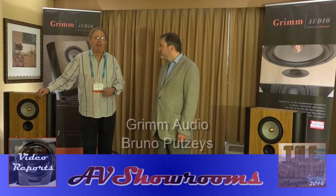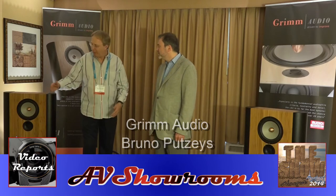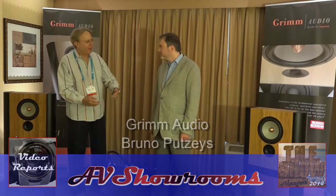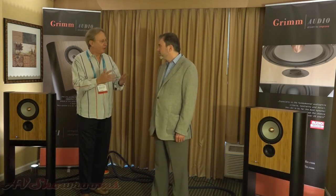My name is Peter Brüninger and I'm here with Bruno Putzi. Bruno, how are you? I'm fine, how are you? Bruno, we're here with this Grimm system and I understand that you're deeply involved with the Grimm project. How did that start and what's it all about?